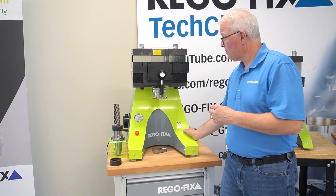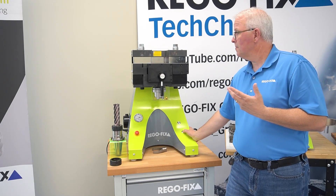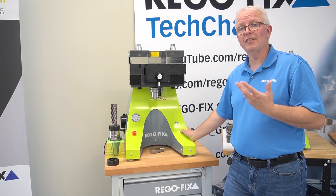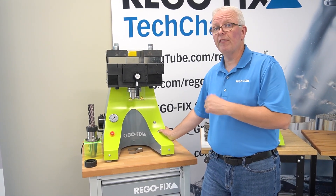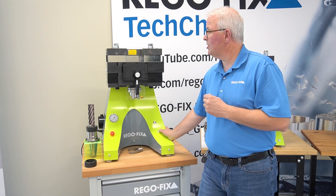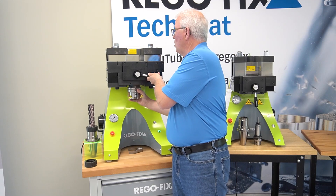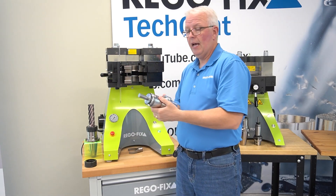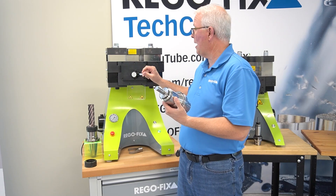I'm going to go ahead and push the button. For this machine, about 15 tons, and it takes about 10 seconds for a cycle. There we go — 15 tons of pressure. Now it's going to return to its top position, and now I can remove my tool. I am now ready to go into my CNC machine for operation.